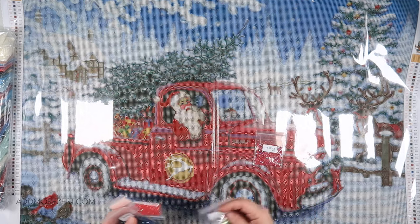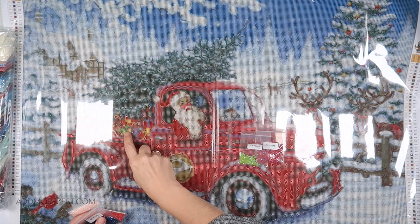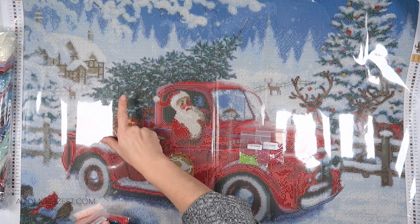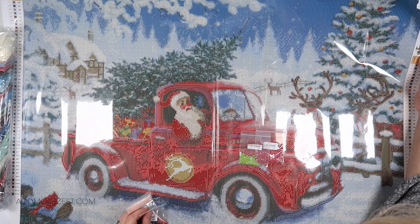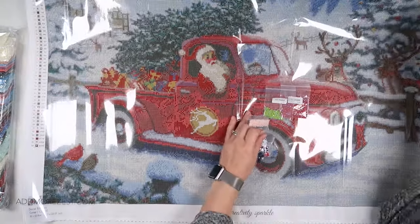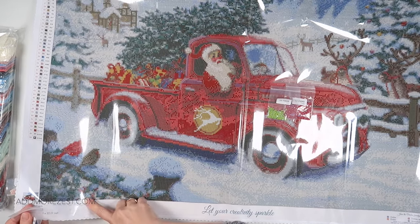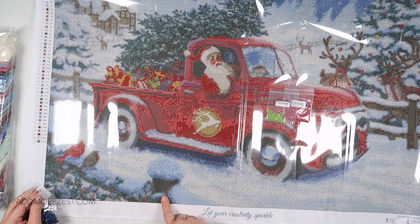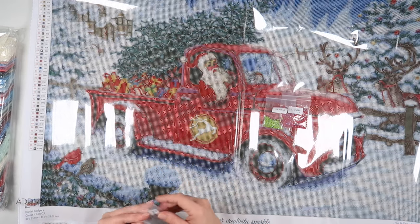Then we have 704 AB — a lovely lime green. We have a little bit of that here on the bow of the present. We actually have a couple of single ones dotted in the tree, and we do have some in the greenery down here — just a scattering in the greenery on the fence post. The main placement is on the present, with scatterings of green elsewhere.